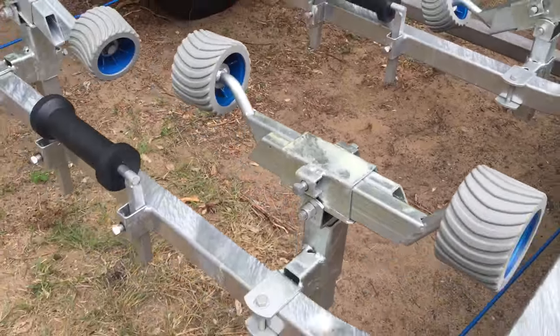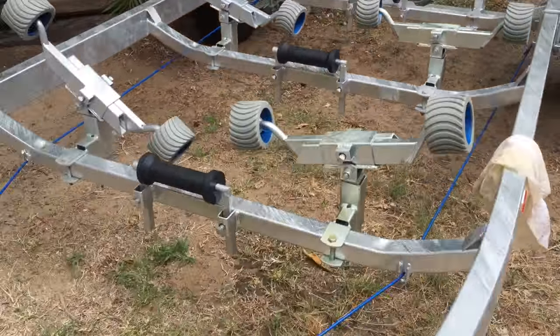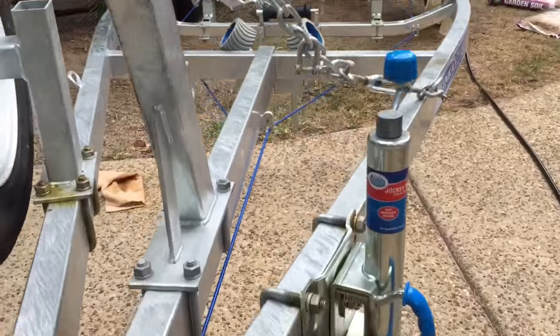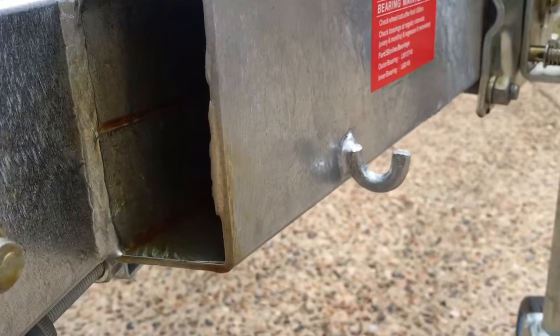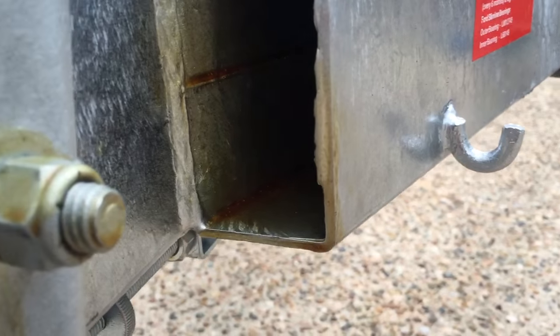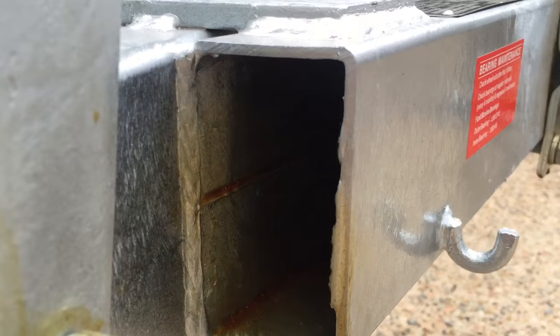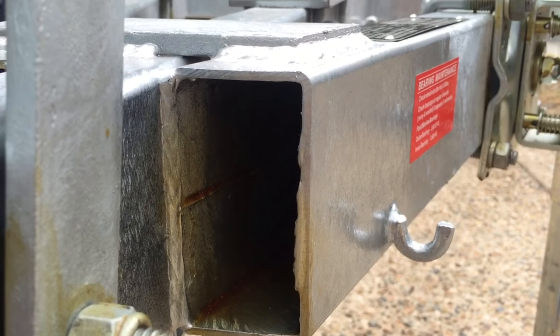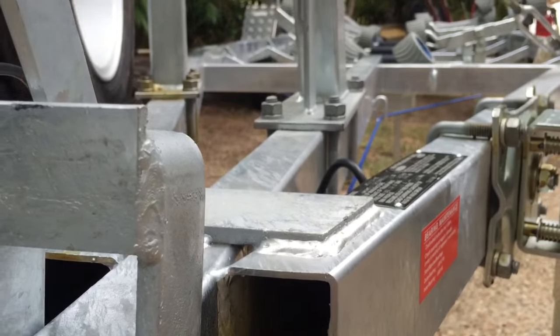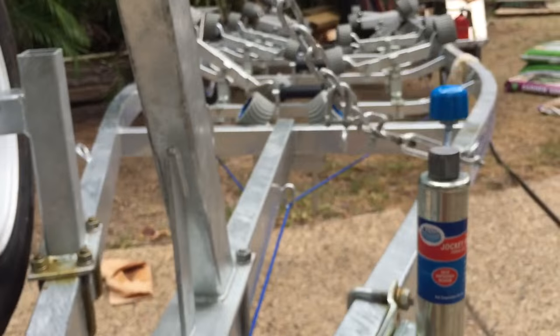The best part about using the sprayer is that, as you can see here, you can spray it right up the inside of the trailer — very handy for rust prevention.